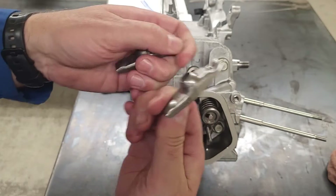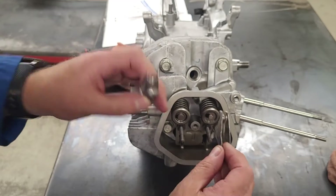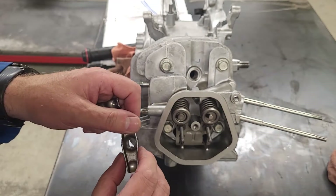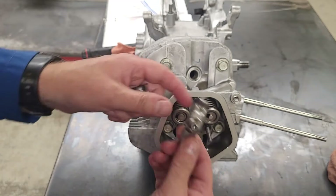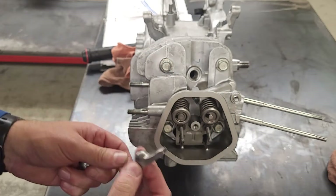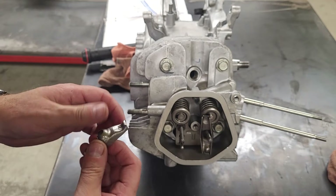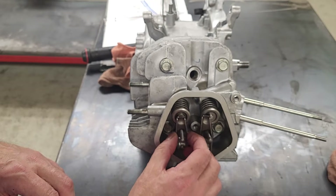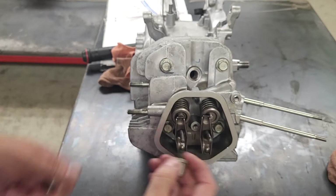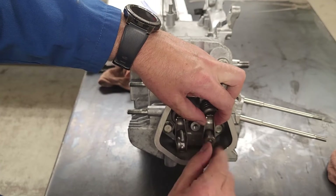I drop my rocker arms on next. We typically pair them and keep them with the side we took them off from. The ball end goes onto the push rod and this end goes onto the valve - they sit like so.